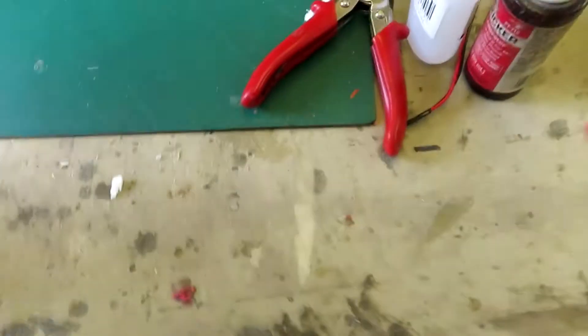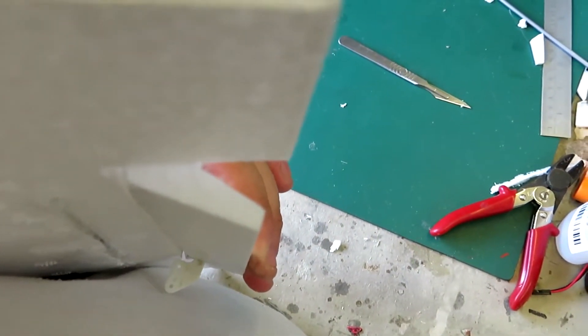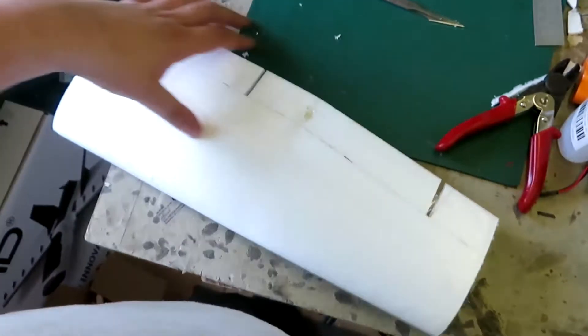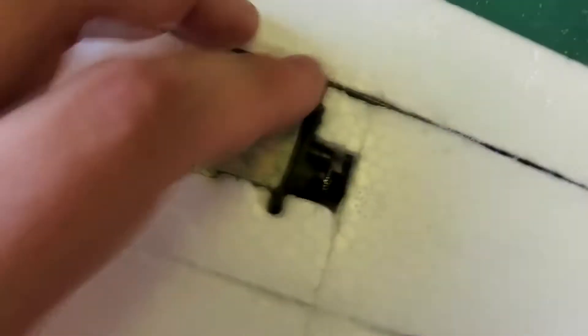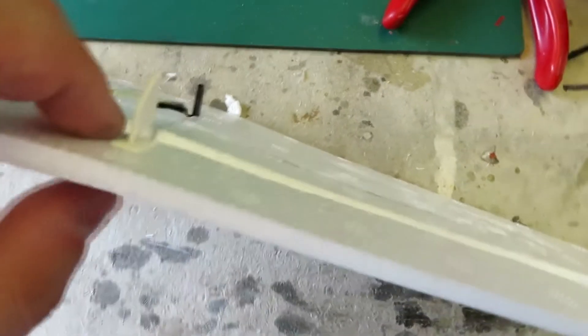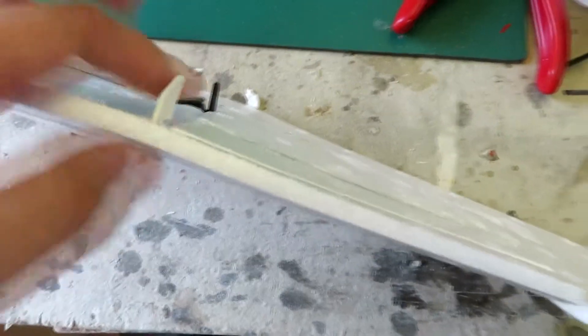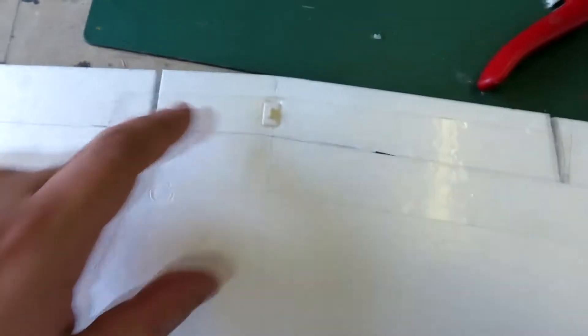Now the ailerons — that's how much down we have, I think that'll be enough. That's how much carbon is glued in. Servo in. These clippy servo horns need a dab of glue on them. And then hinged on top with clear Gorilla Tape. Here is how we did it.